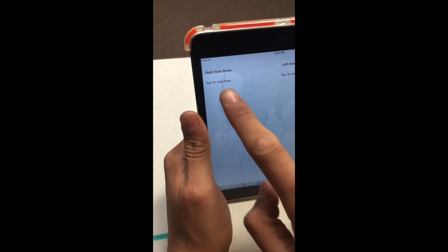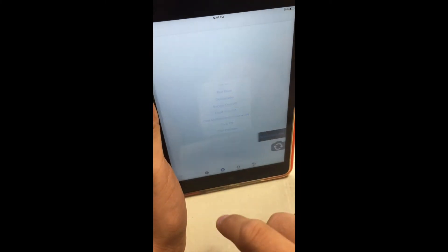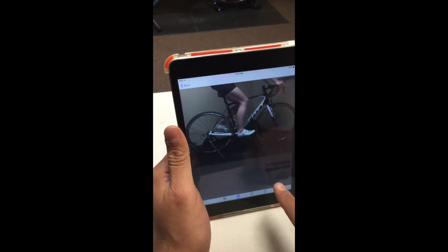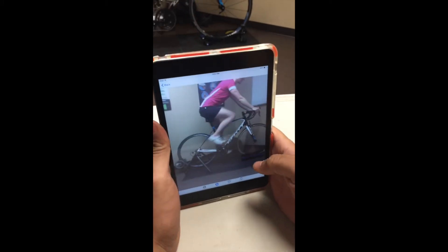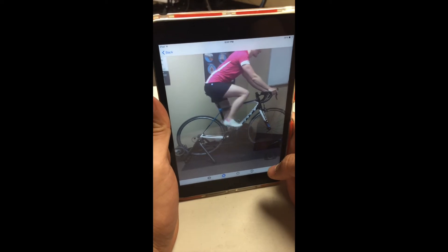Well, let me show you. Going to your staff, you want to open up the goniometer tool by hitting goniometer. It'll open up your camera and you'll have a record five seconds button right there. Go ahead and start pedaling. Once you get it pedaling, you hit the record five seconds button and it'll record five seconds.